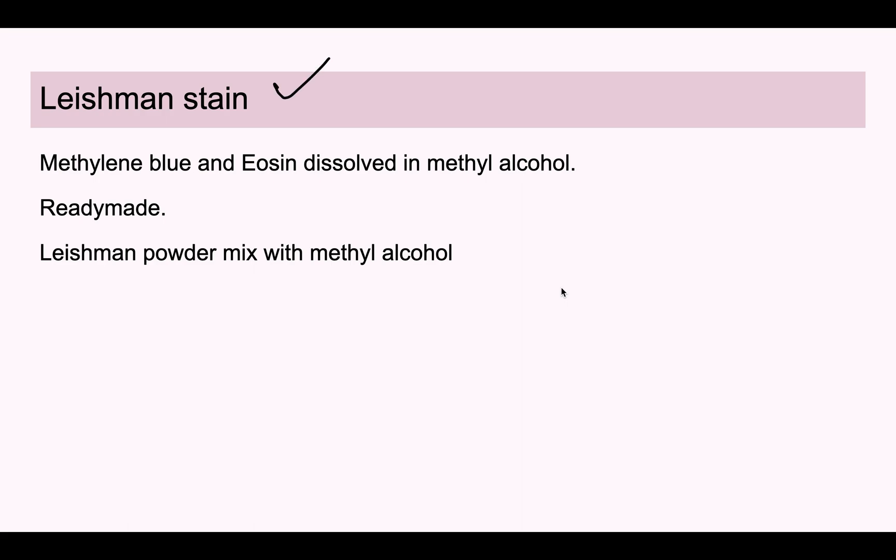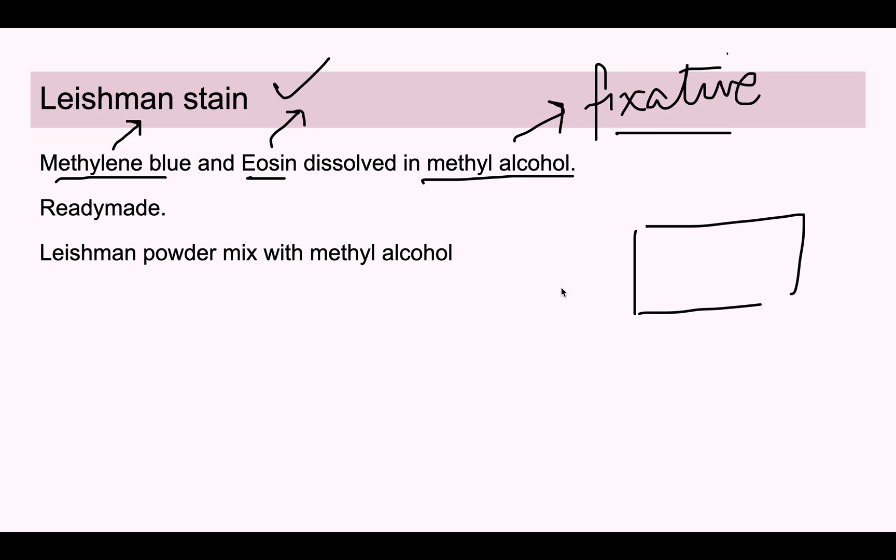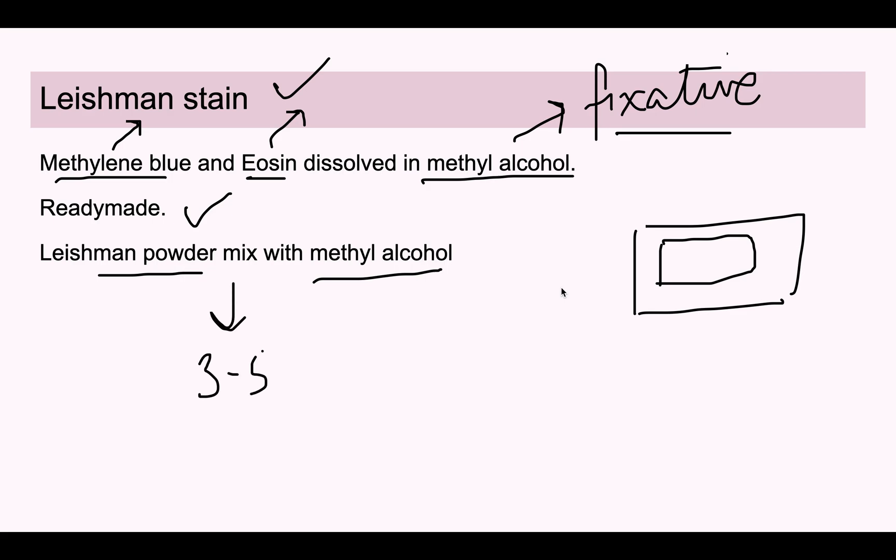Leishman stain has three main components: methylene blue, eosin, and methyl alcohol. Methyl alcohol acts as a fixative, binding the air-dried smear to the slide. In the market, Leishman stain is available in two forms: a ready-made formulation that is ready to use, or Leishman powder that must be mixed with methyl alcohol and kept for three to five days in a brown container to mature before use.